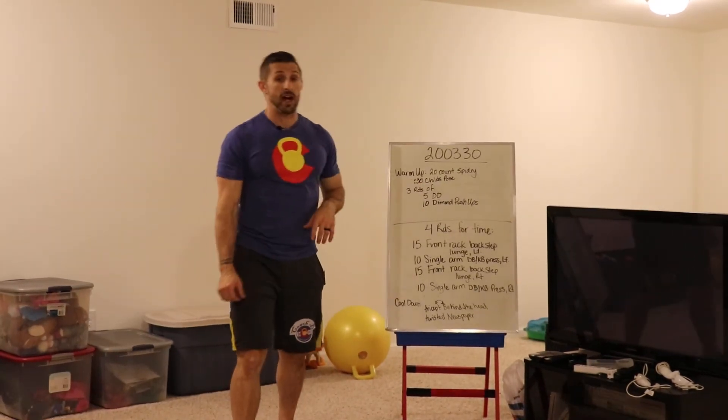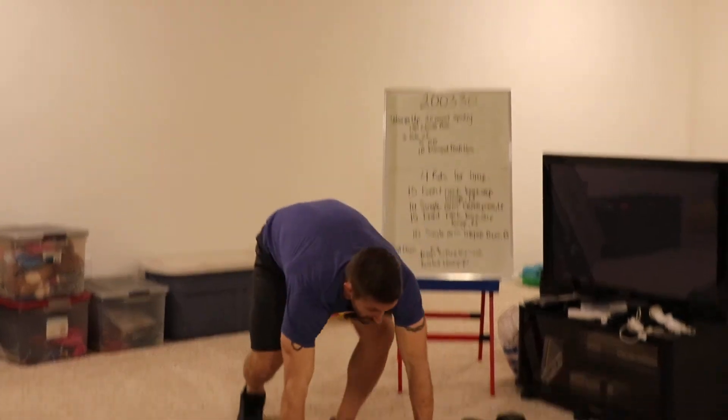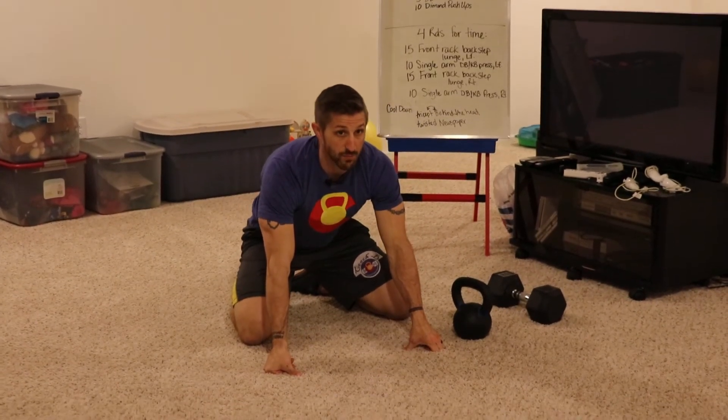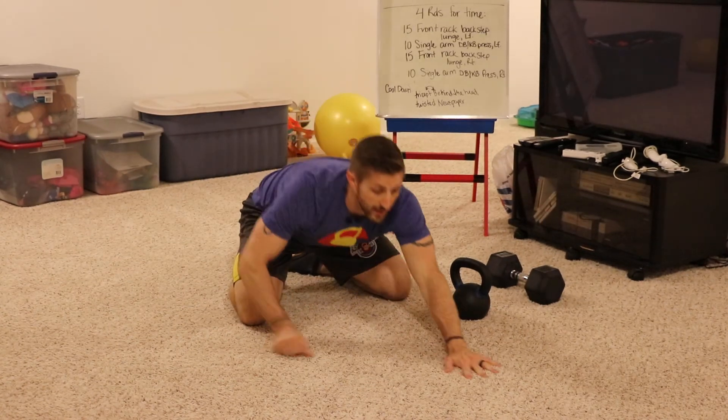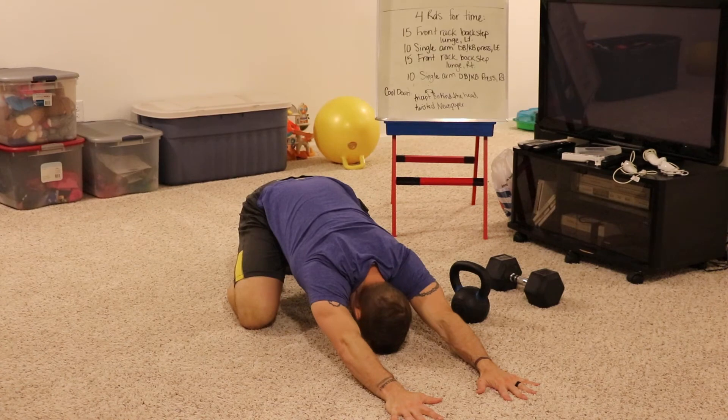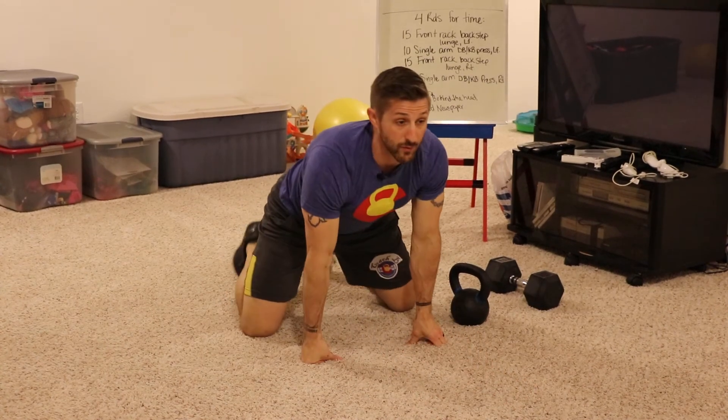Then 30 seconds of child's pose. If you've ever done yoga, you know this one. Toes go together, knees go wide. Sit your butt back on your heels the best you can and drop your head in between your shoulders and stretch in there for 30 seconds.